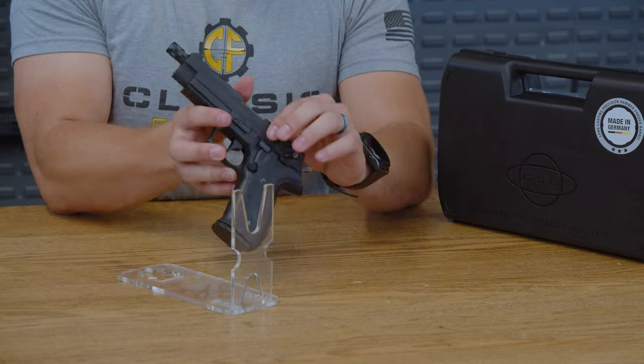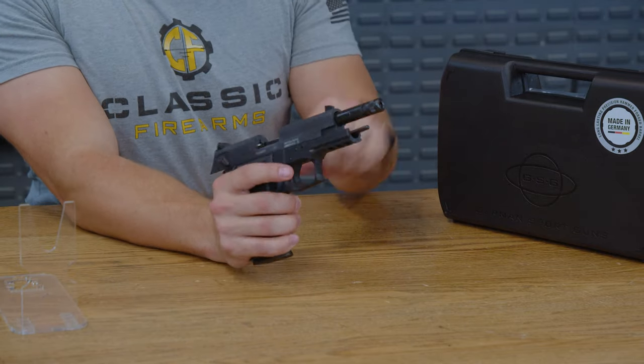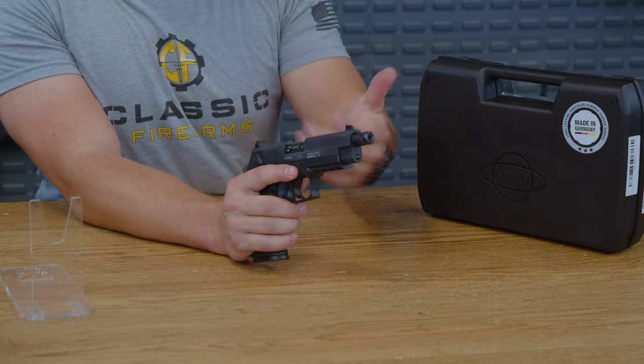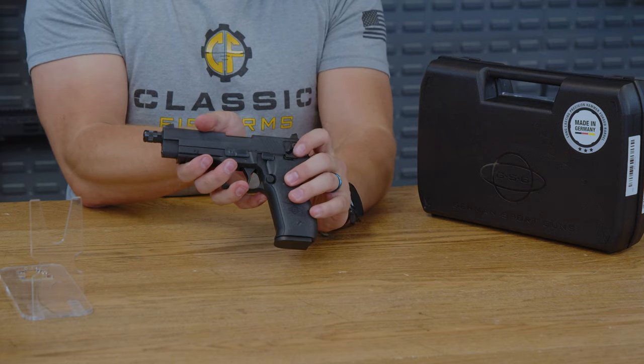Complete the whole package with rear slide serrations, making it very easy to cock back the pistol whenever you need it. It does have a very grippy finish overall with a fairly light spring, making it very easy to maneuver. The slide release, of course, is right here.